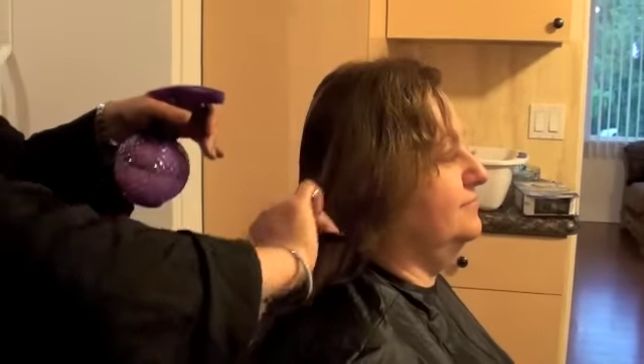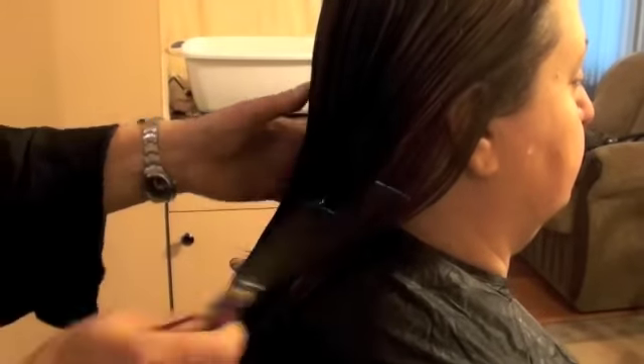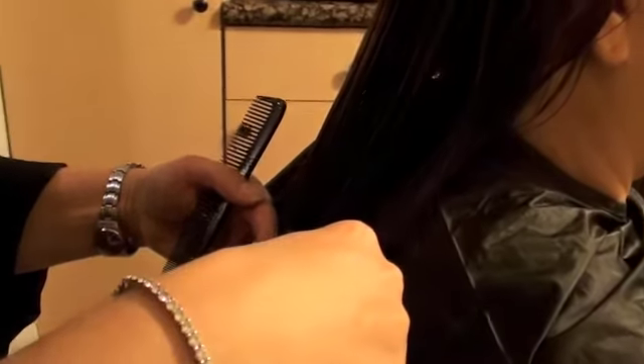This haircut is long layers. My client wants to keep the length. Make sure you wet the client's hair. Cut to zero degree. I brought everything from the sides, sticking it to the head so I get every itty bitty hair that is inside. And we're going to do the cut.